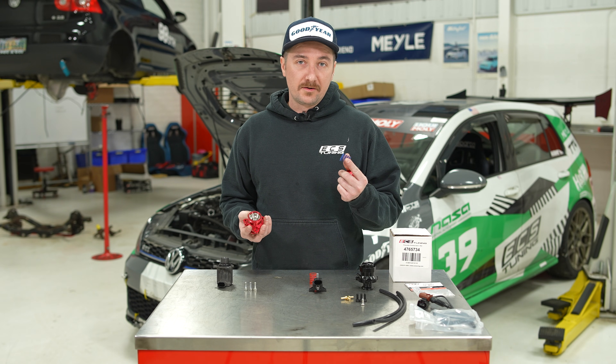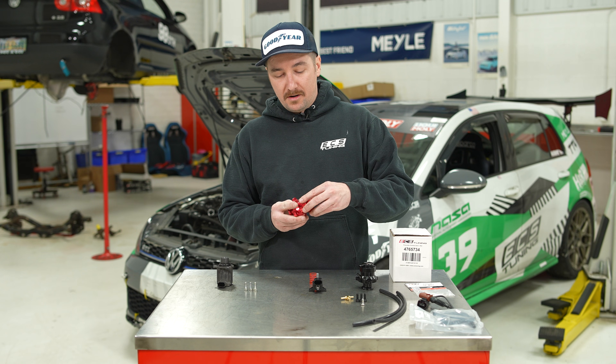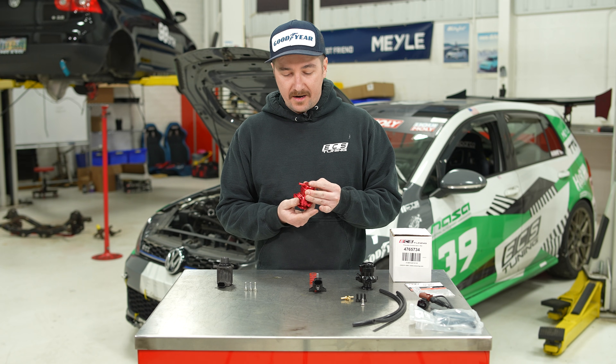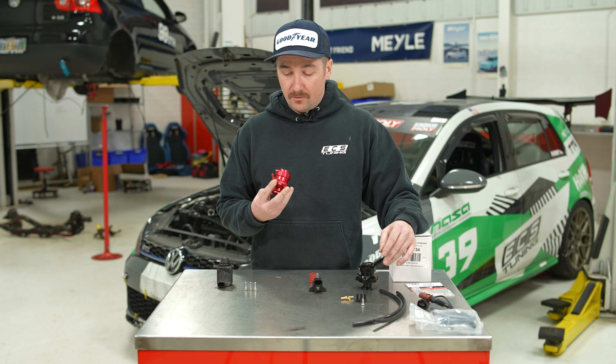For this application we're going to use the less stiff blue spring, because this car does not put out that much boost. You seat it in like so and screw it together. And instead of being electronically activated, this will be vacuum actuated, so we'll hook up some vacuum lines and get this installed.